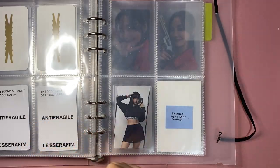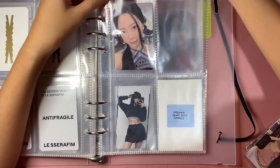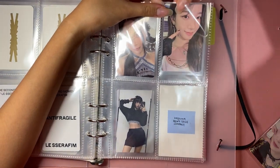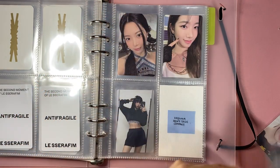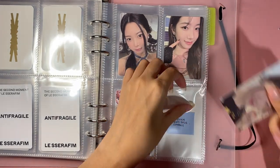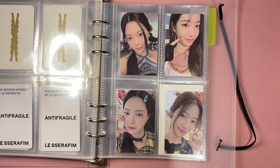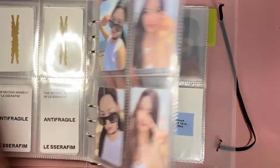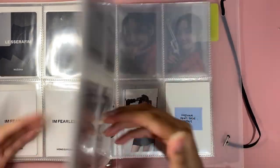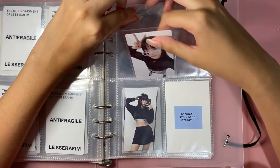I have the last two Compact photo cards so we are done with Weverse. I decided to collect the rest of the Compact cards since I had half of them anyway. I'm not going to collect the units, though I do have an Eunchae-Yunjin unit. When I first started listening to Le Sserafim, Yunjin was my bias, but then I started watching Lenisverse and got into Kazuha. I was debating whether to collect Monochrome Bouquet but I don't think I will.